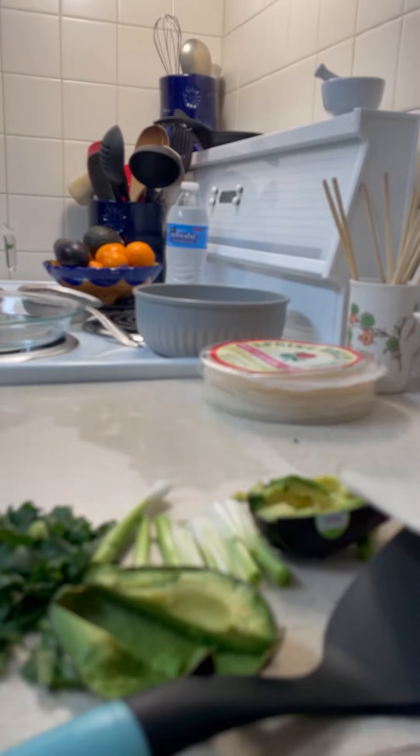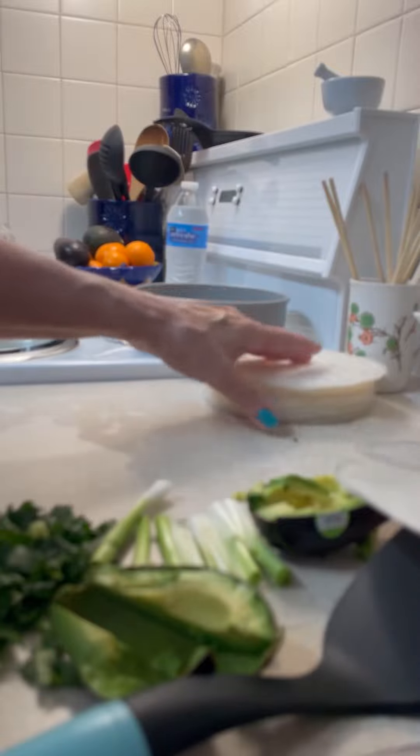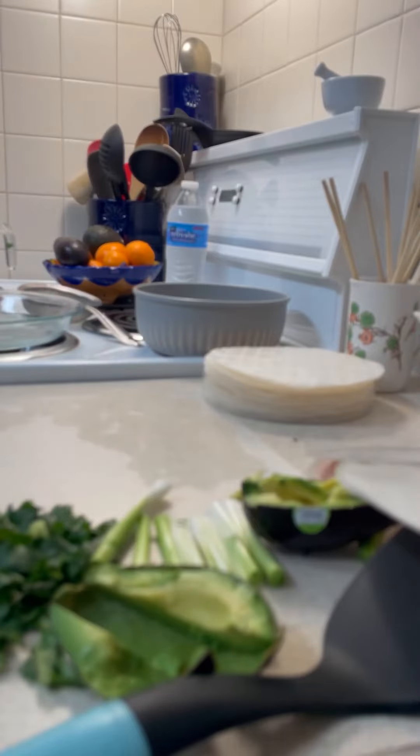We're going to actually make a fresh spring roll now. We're going to use one of the smaller rice papers. You're going to dip it in warm water, but not for too long — just enough to kind of moisten it. Then remove it.